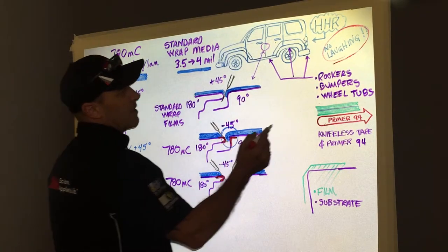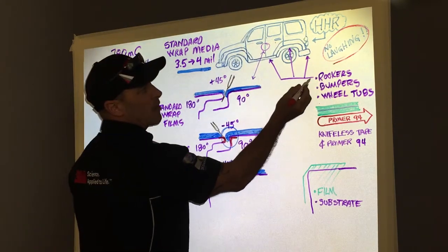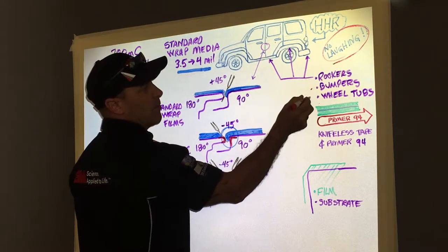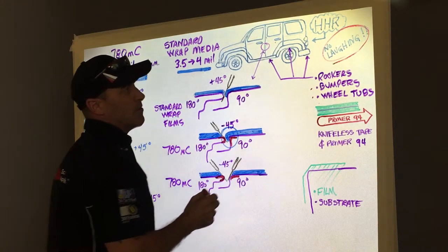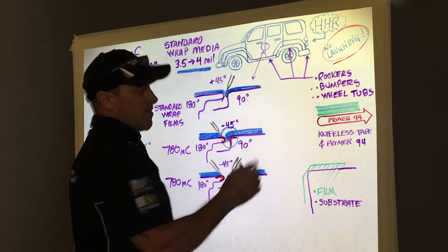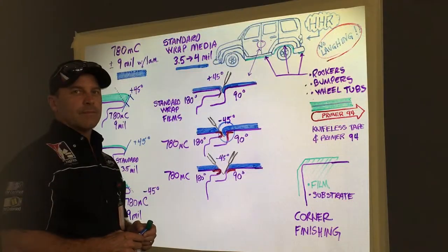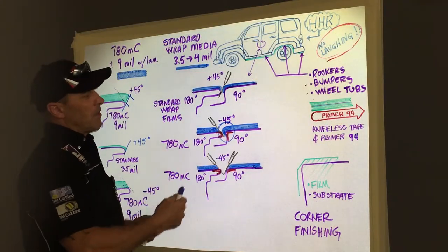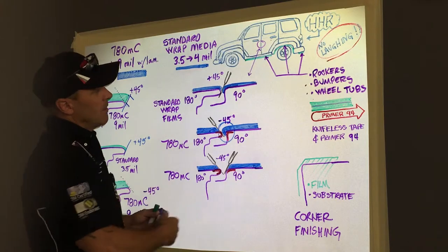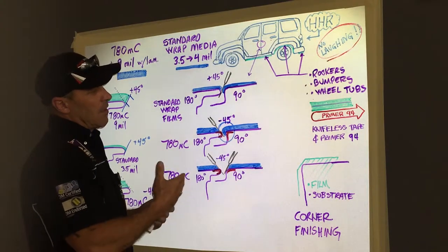So that takes care of jam cutting. Other things we need to consider are rocker panels, bumpers, and wheel tubs. For rockers, bumpers, and wheel tubs, I'm going to suggest that you start utilizing 3M's knifeless product. We've covered door jam finishing, cutting, and primer placement — now I want to touch on one more important subject: because of the density of this film, I want to talk about finishing your corners.